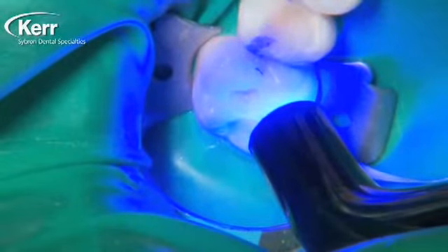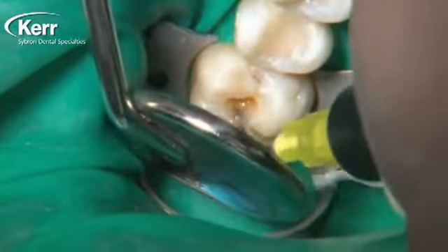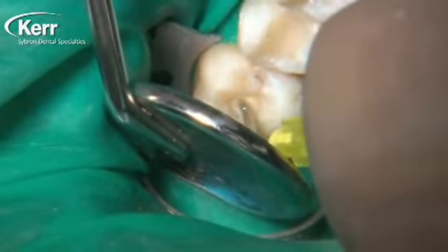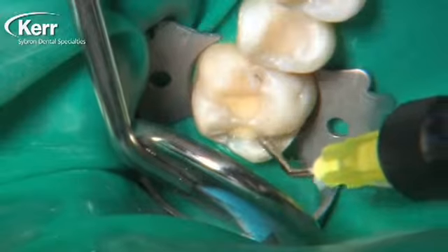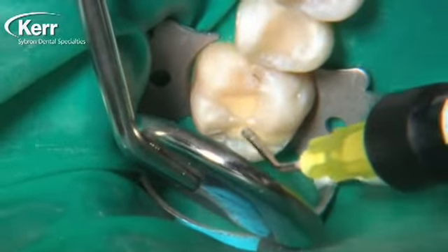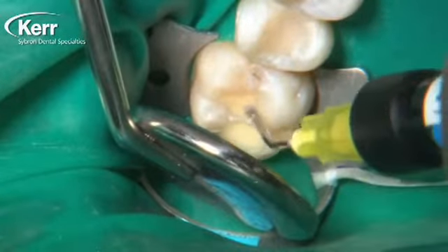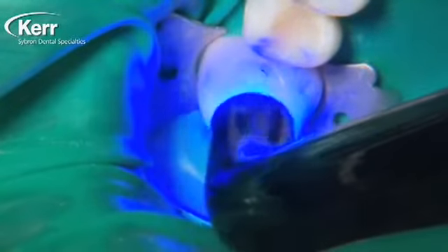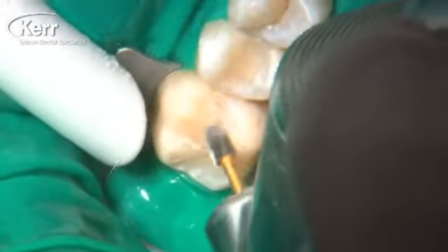As I look at these preparations now with that first layer of liner built in, I realize they're shallow enough that I can actually use the Vertice Flow as the entire restoration. For larger composites I like to use something stronger like the Herculite Ultra we used on the tooth in front, but for these smaller restorations, most dentists I talk to do use a flowable composite. You can use the same composite you use for a liner as your final restoration. We place some more Vertice Flow into the preparation — no need to agitate it — and cure it for 20 seconds.